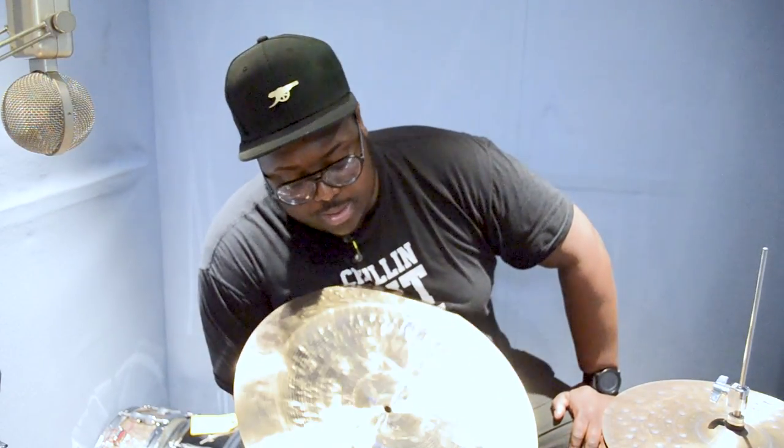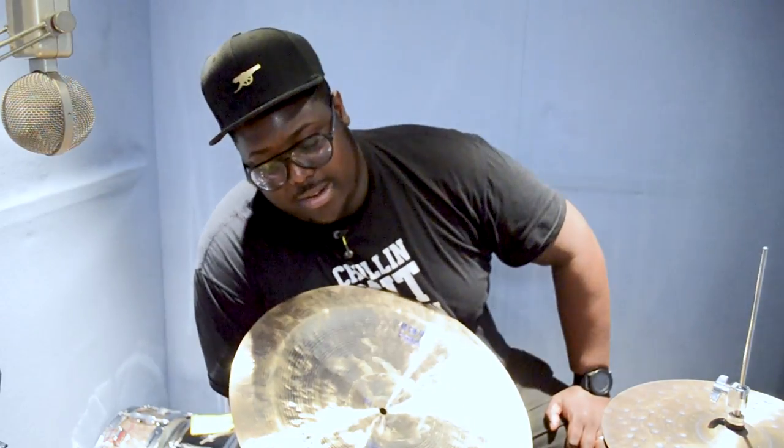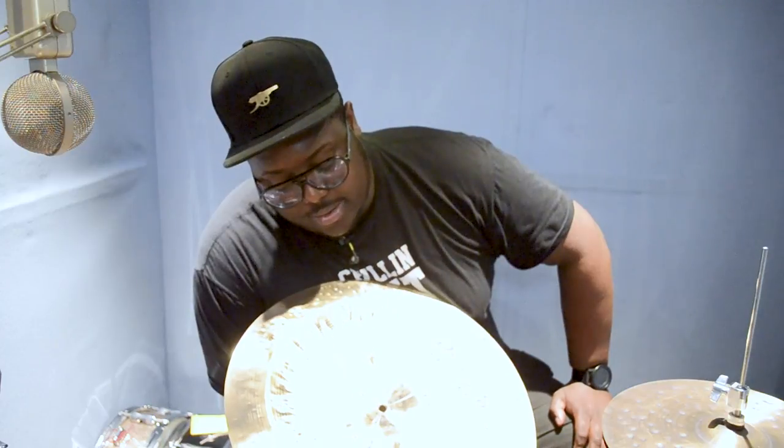What a lot of guys tend to do nowadays with a cymbal like this is stack them — with a splash, a splash with holes in, or a crash with holes in the middle of it. You can get some really nice cha-cha-cha sounds. It's a very interesting and very dramatic effect.